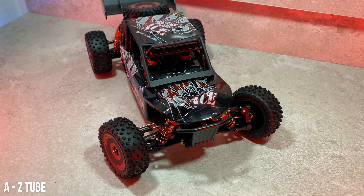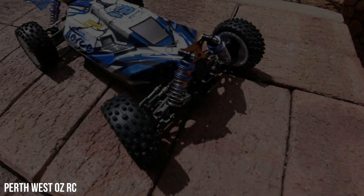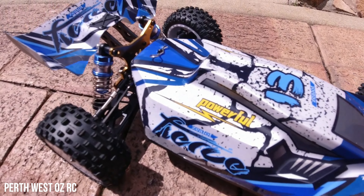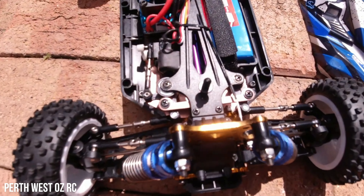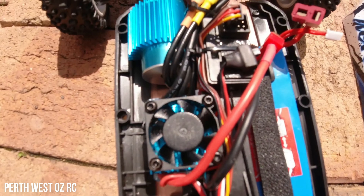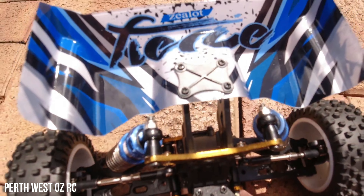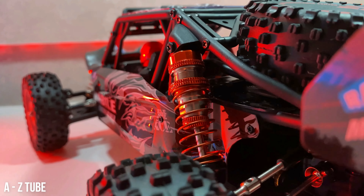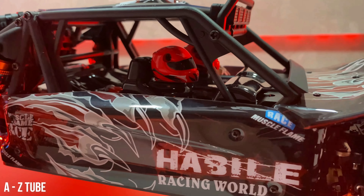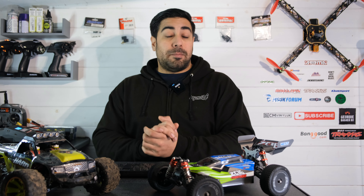Why didn't I include the version 2 brushless WL Toys models on the list? It's quite simple — I don't feel like they deserve a place, and I can't promote a product that feels second best. The version 1 should have been really good from the start with no cogging issues. WL Toys let standards slip; they should have done better quality control and testing before releasing the version 1 brushless models.